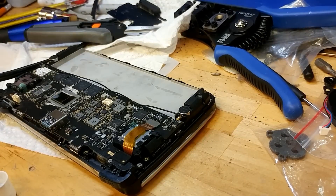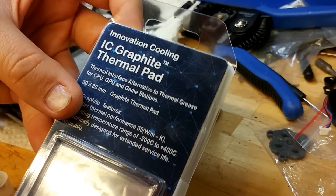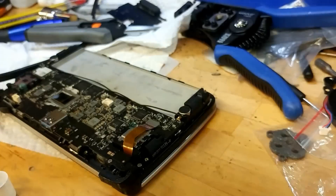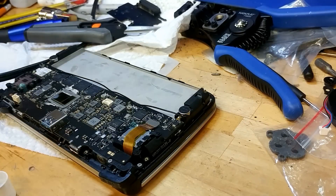Today I'm replacing the heatsink. Well actually, I'm doing an experiment with the IC graphite thermal pad, which offers huge thermal performance over normal cheap pads. So yes, I'm going to give this a shot. This is the 30 by 30 millimeter pad, which is $15 on Amazon, and the 40 by 40 for $20.